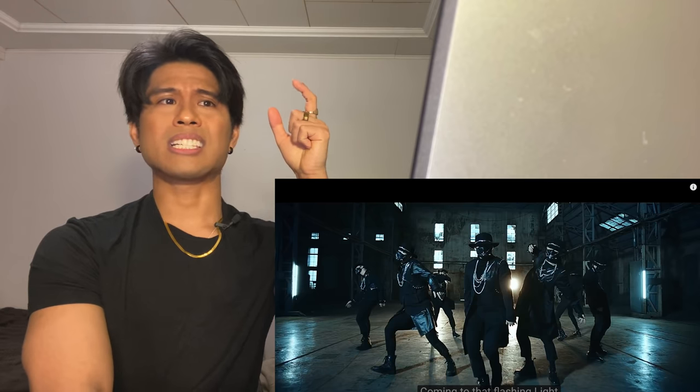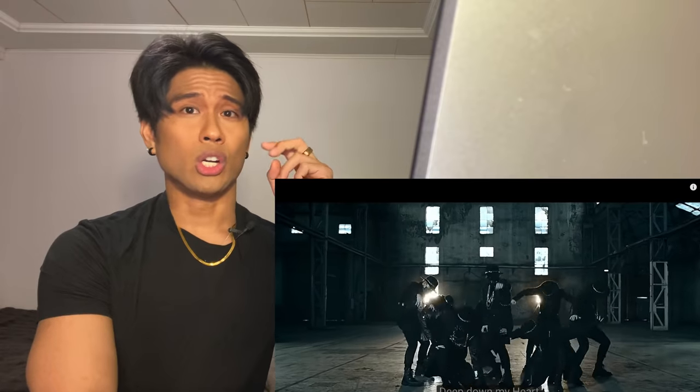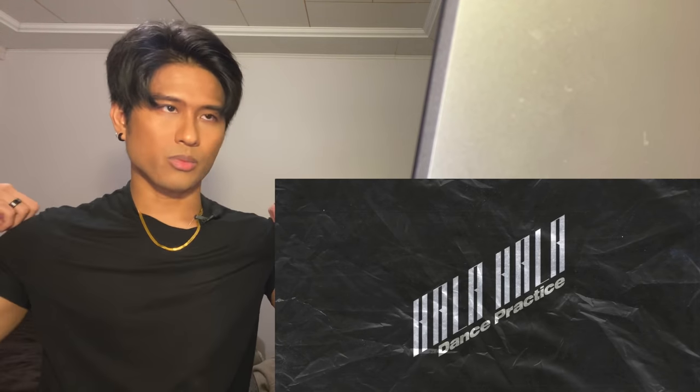Hey guys, welcome back to my channel. My name is Jeff. In this video we're gonna check out ATEEZ - I hope I'm saying that right. The song we're gonna look at is HALA HALA, which stands for 'Hearts Awakened Live Live Live Alive.' This is my first time seeing them completely. Let's get to it - this is a dance practice and then we're gonna check out the music video later.